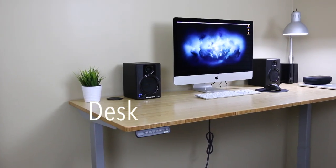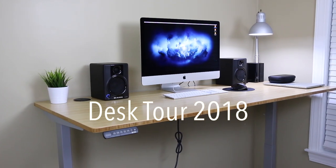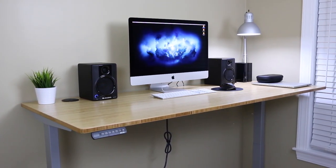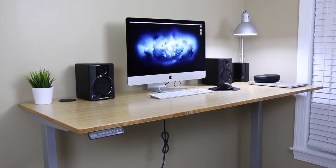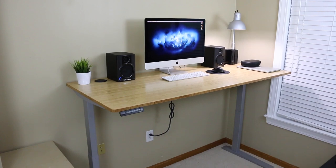Hey everyone, my name is Alex and this is a tour of my desk setup for 2018. This is where I edit my photos and videos, code, and oftentimes just relax and watch a movie. I recently purchased a standing desk from the company Fully, so let's start by taking a look at that.